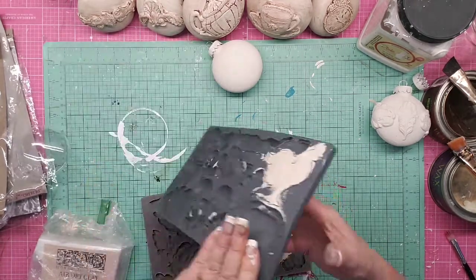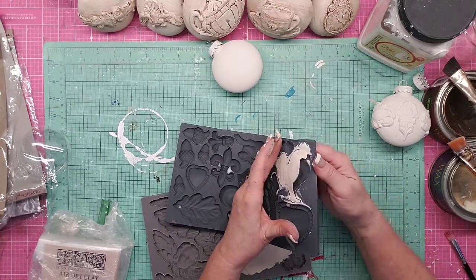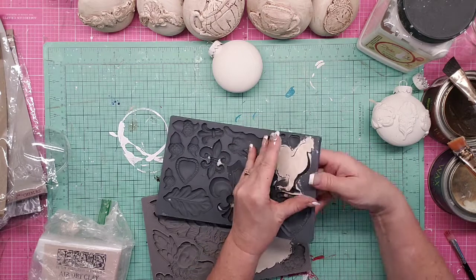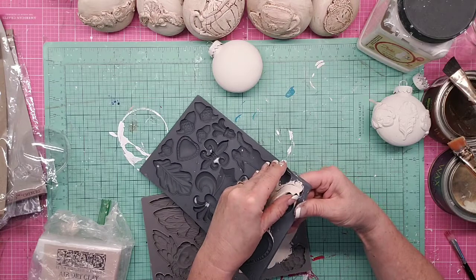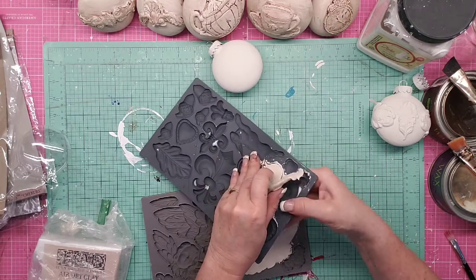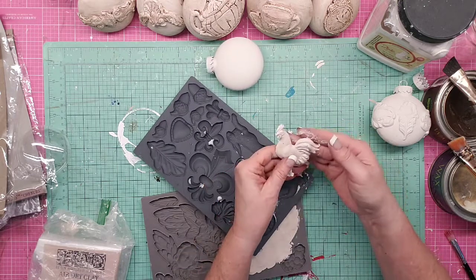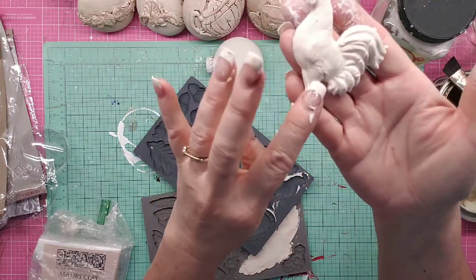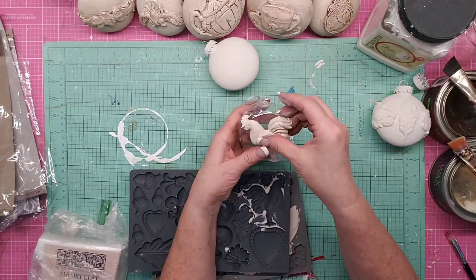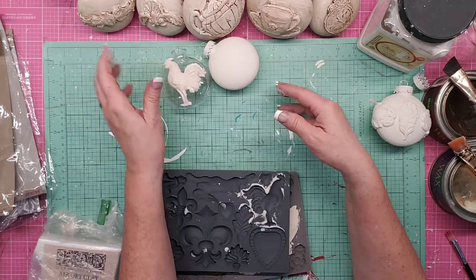Because mine is a little more wet, it's going to be harder to get out. You just want to pull your mold back and usually it'll start popping out. My dog is snoring under the table! So, voilà — this one has some imperfections but I'm totally okay with that; it's going to make it look more aged. That rooster is going to go right on there — don't worry, we're going to glue it on.